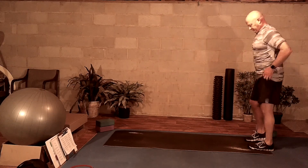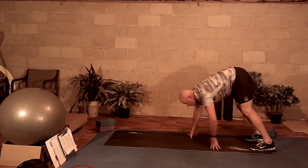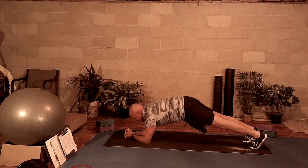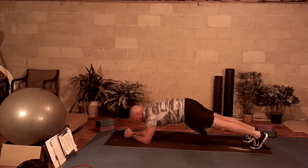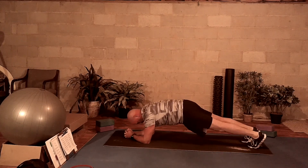We're going to work ourselves into our first core activity, which is going to be a plank for one minute. Bring yourself down into that plank, make yourself nice and flat, elbows on the floor. You want to try to make a straight line from your shoulders down through your ankles. As you do this, breathe in and breathe out and try to suck that core up in to your spine.